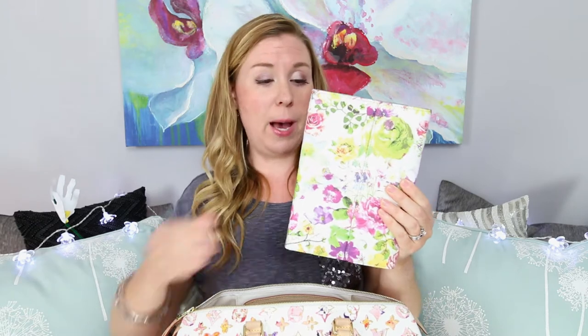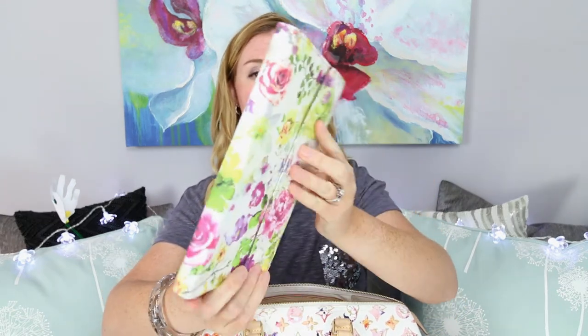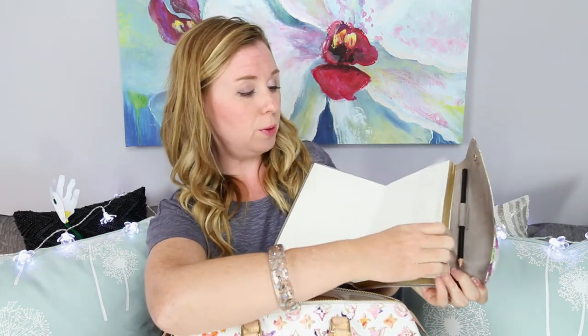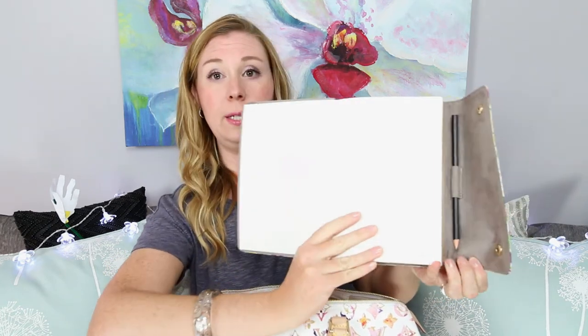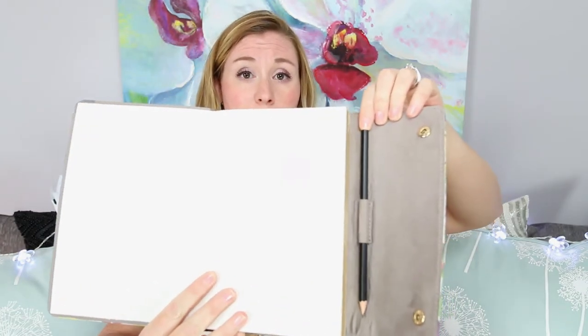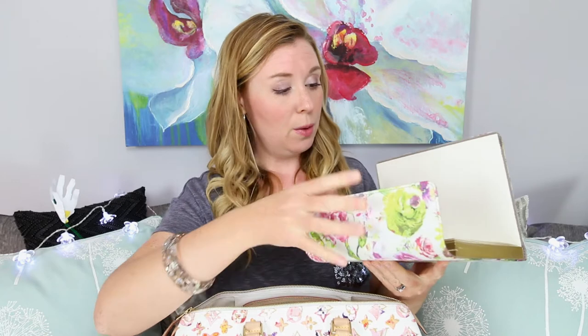Next up is my notebook — I absolutely love this pattern. It's kind of a suede-feeling little notebook and I love all the flowers and colors on it. You'll start to see the trend that I absolutely love color and anything that sparkles. It just has two little snaps and it's a regular lined notebook where I keep lists, notes, and video ideas. It has a little slot for a pencil, though the slot is really tight — I haven't been able to find a pen skinny enough. I love the extra little detail of the gold lining on the pages.